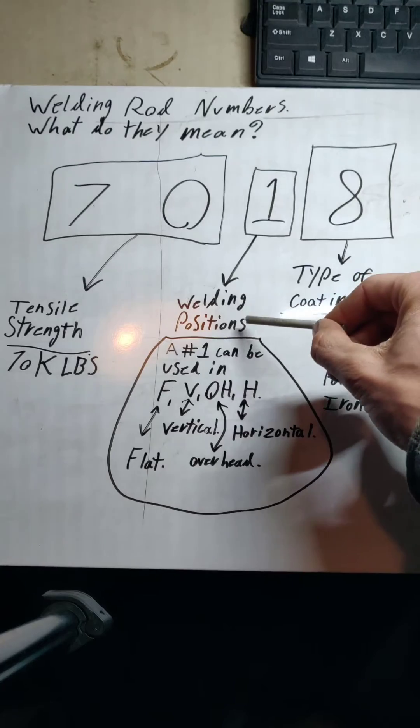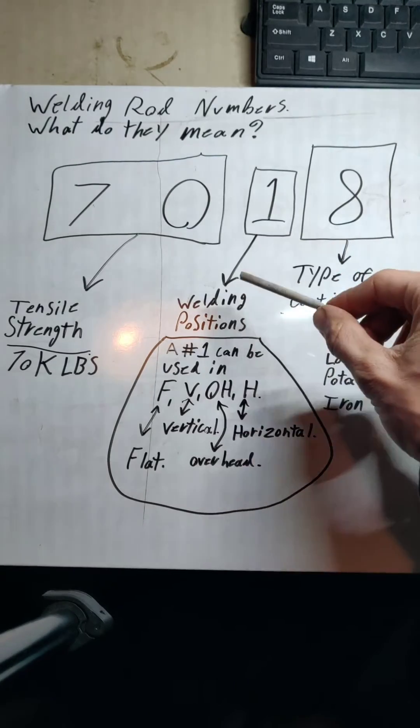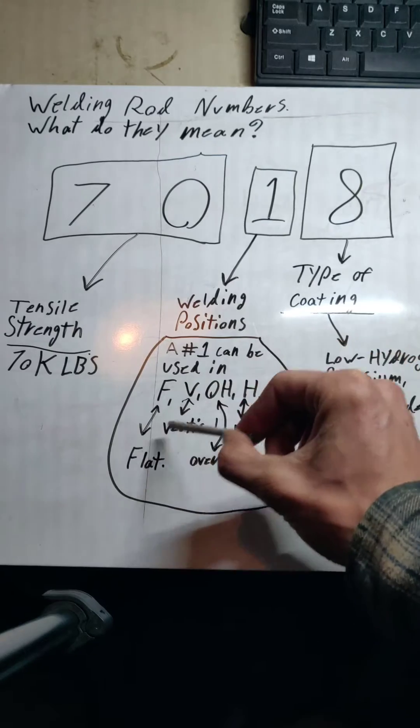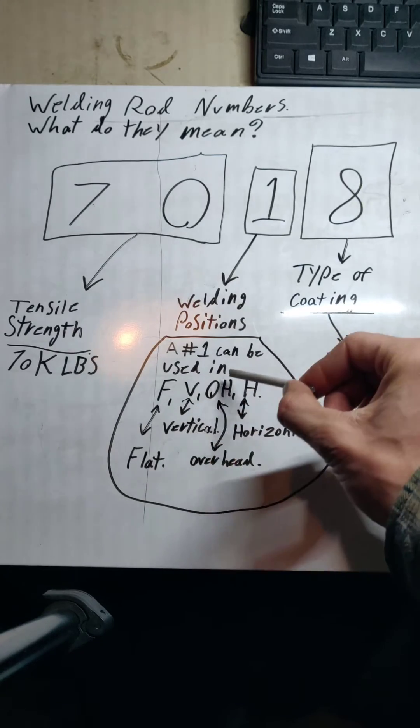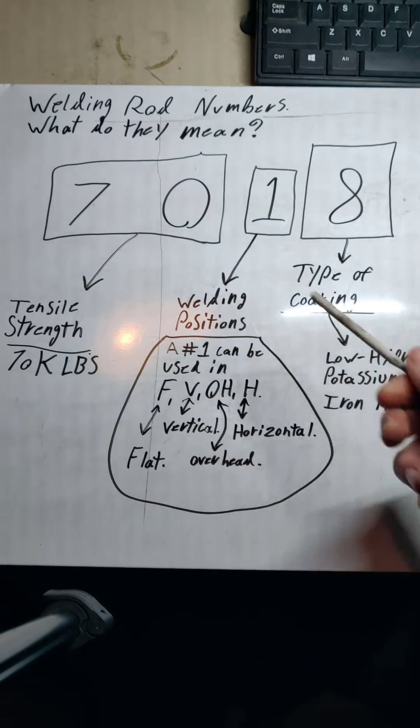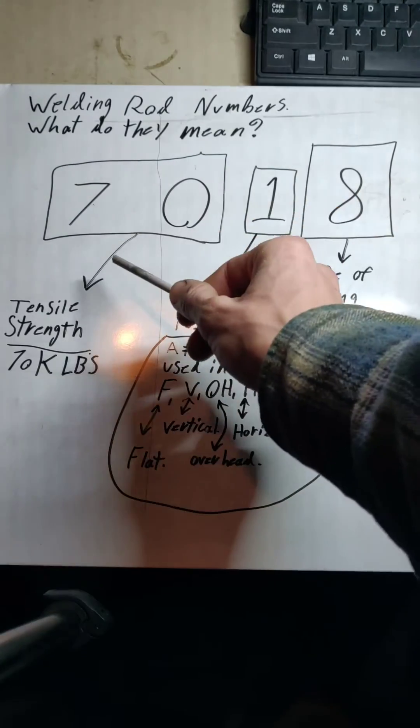Moving over to the '1' — that's going to give you its qualified welding position. Number 1 can be used in the flat, it can be used for vertical, it can be used in the overhead position, and it can be used in horizontal. So you've got your positions and your tensile strength.